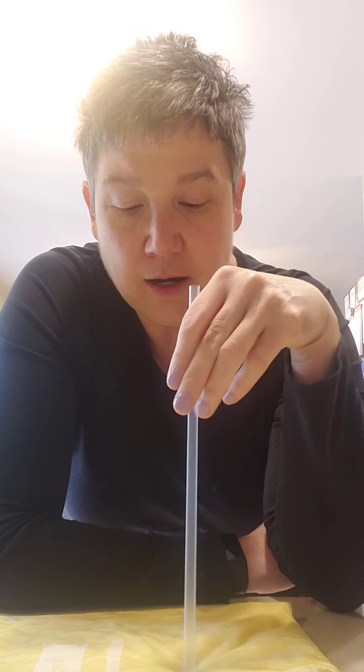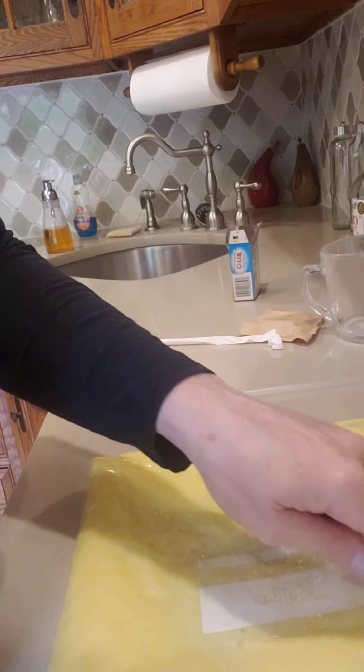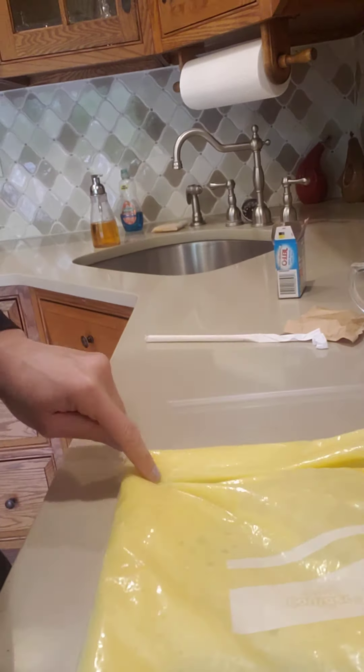Another option is using the pudding as a sensory way to practice different things. In this bag, you could practice writing the letter A, or practice shapes — make it a square or fold it up and make it a triangle. If your child is adventurous with pudding, they could put it on a cookie sheet, pour it out, and actually just paint with it. You could even put it on paper and paint with it, though vanilla might not look great on paper.